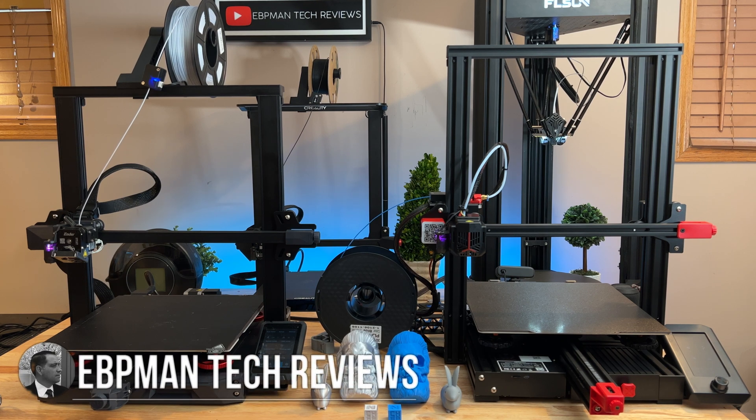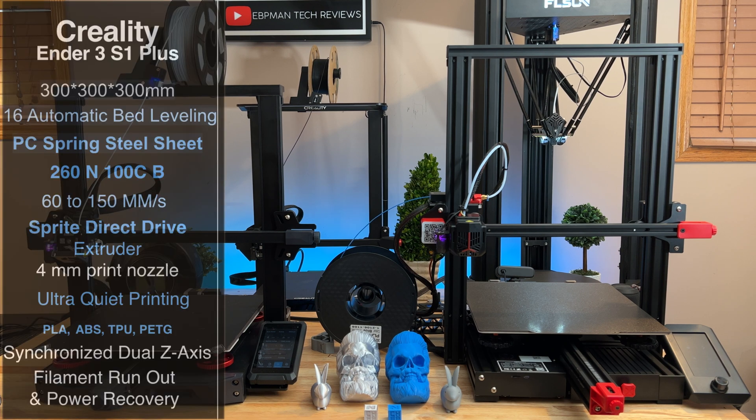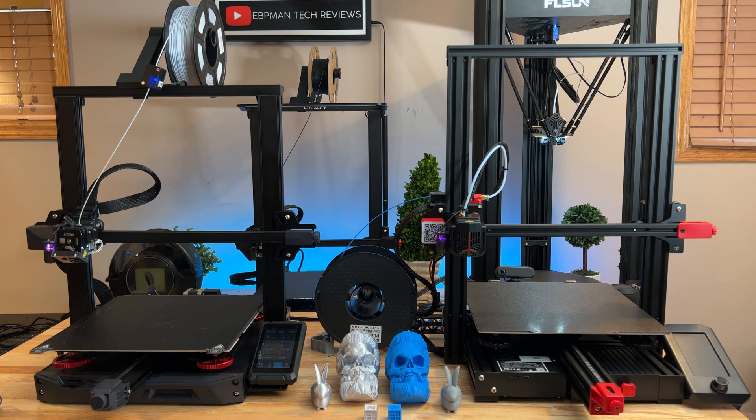Creality has been really cranking out new printers this year and they've been killing it with the new Ender series — lots of upgrades, variations, and sizes. Today we have two of the largest footprint printers in this specific series. We'll talk about specs, print quality, and controls to help you choose which is the right printer for you.